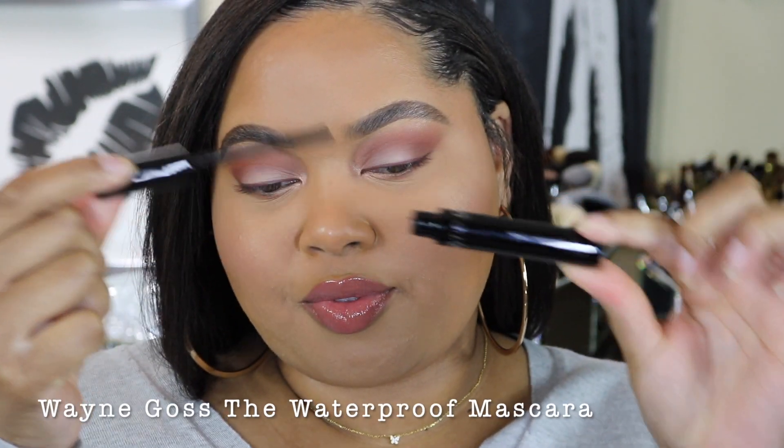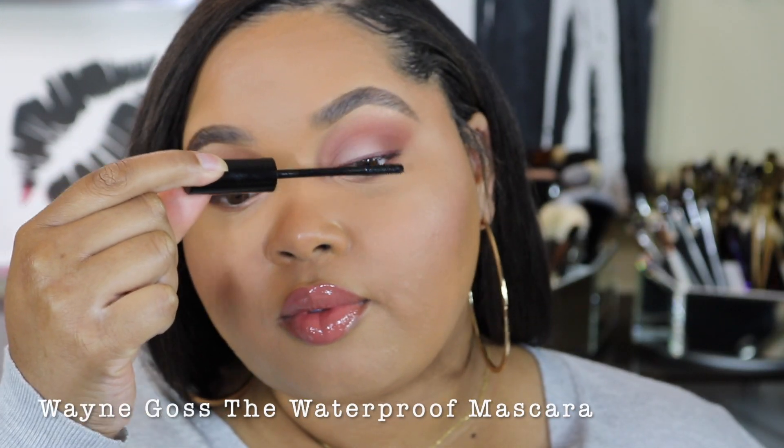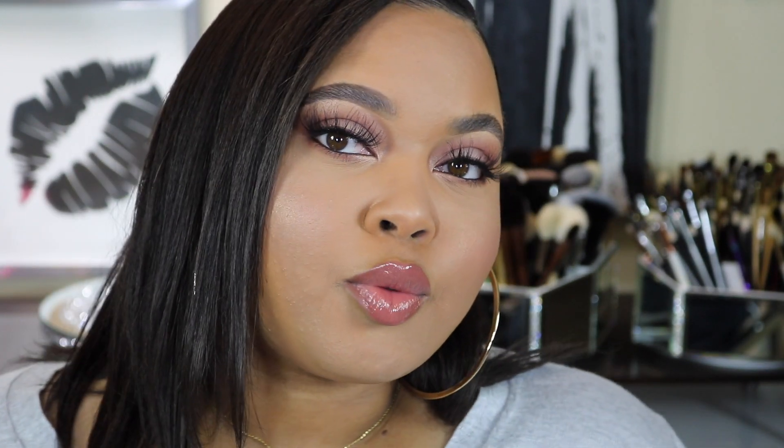Making sure to connect it to the top — gorgeous. Liner and lashes time, and I'll be right back. Here's the finished look using the Pearl Eyeshadow Palette — I think it's super pretty and romantic.